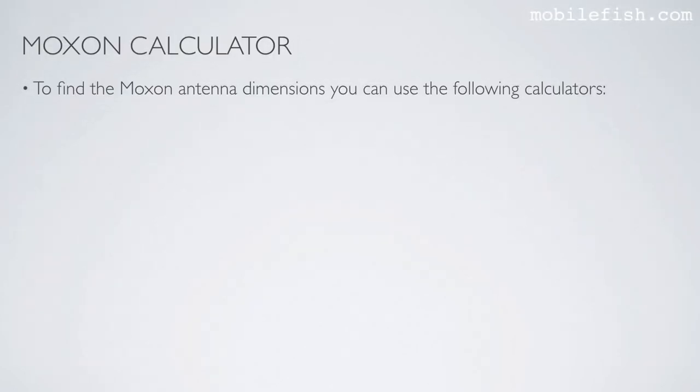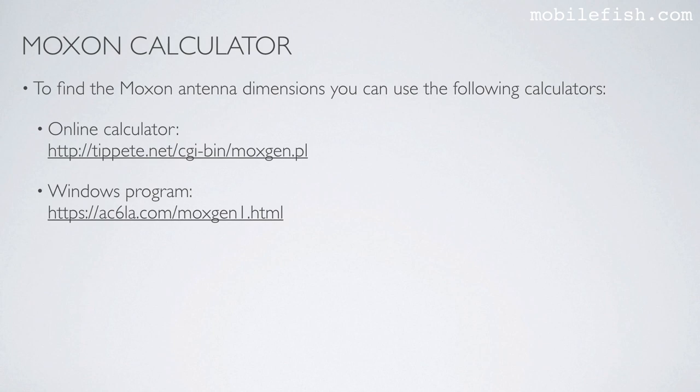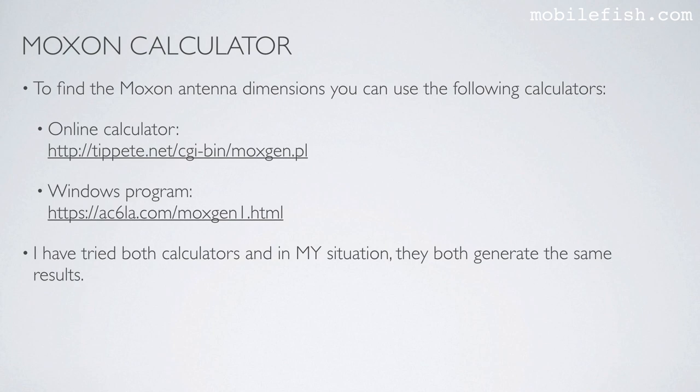To find the Moxon antenna dimensions you can use the following calculators: an online calculator (see this link), or you can install a Windows program downloadable from this link. I have tried both calculators and in my situation they both generate the same results.